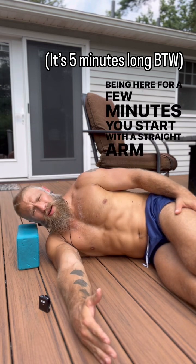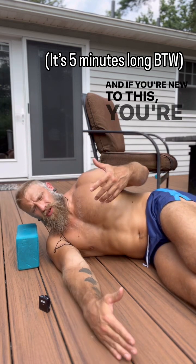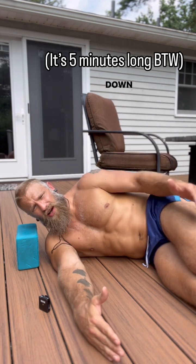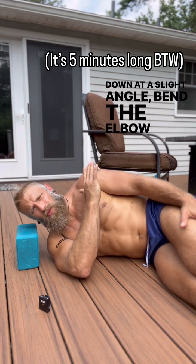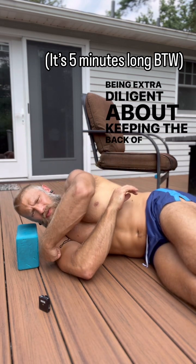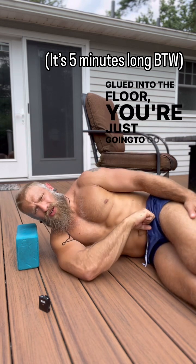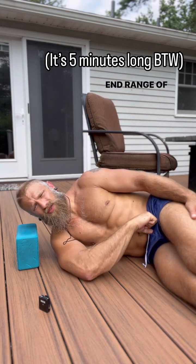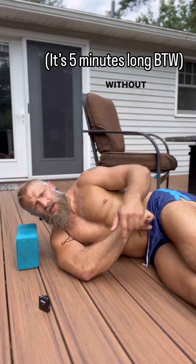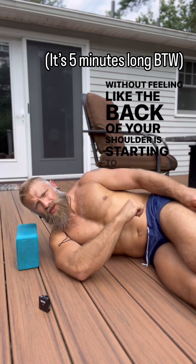I'm going to start with a straight arm, and if you're new to this, keep your arm less than perpendicular to your torso. So instead of being straight out, bring the arm down at a slight angle, bend the elbow at 90 degrees, and then — being extra diligent about keeping the back of your shoulder glued into the floor — just go down into your end range of internal rotation. You're trying to find where your arm stops moving without feeling the back of your shoulder starting to lift off the ground.